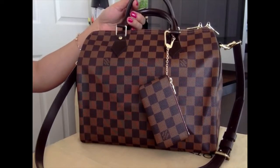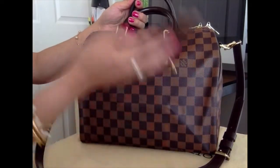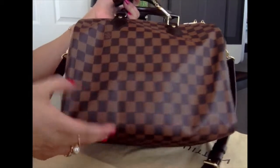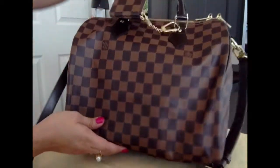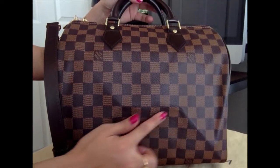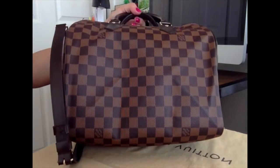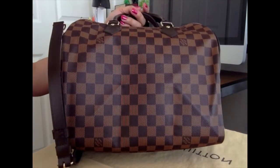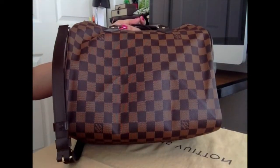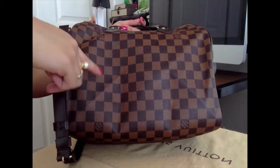I bought this online and of course they folded it, so it has a crease here — I'm not sure if you can see it well — and also here as well as on the other side. But as I watched other reviews, they have the same problem, and they say eventually it will just disappear. Right now it's tending to disappear, so it's fine with me.